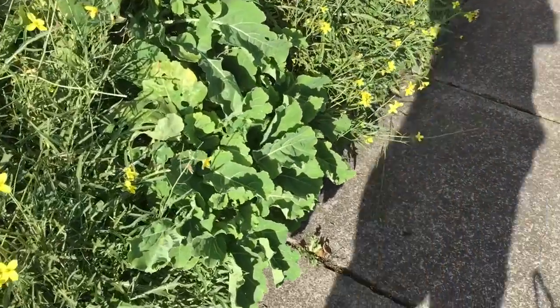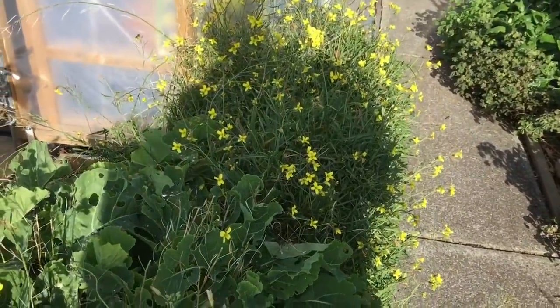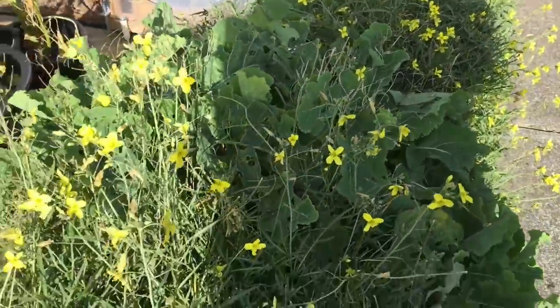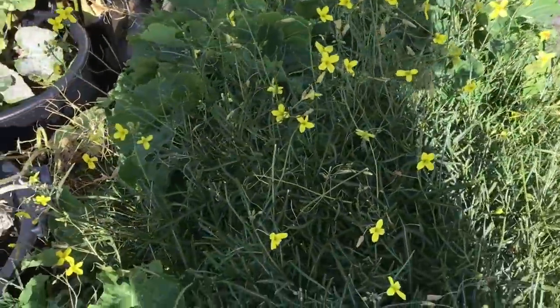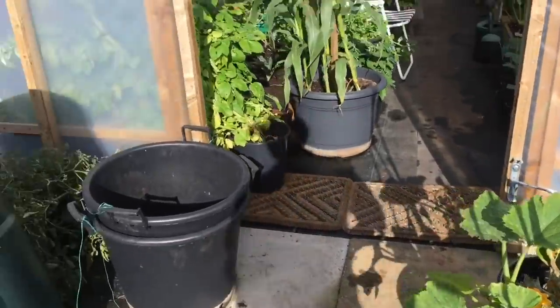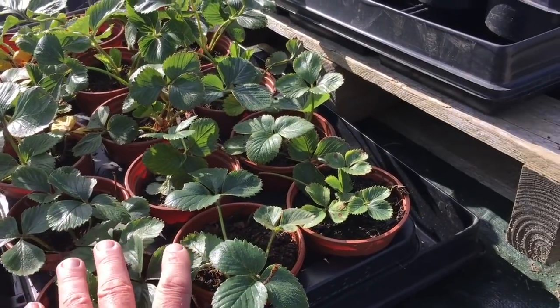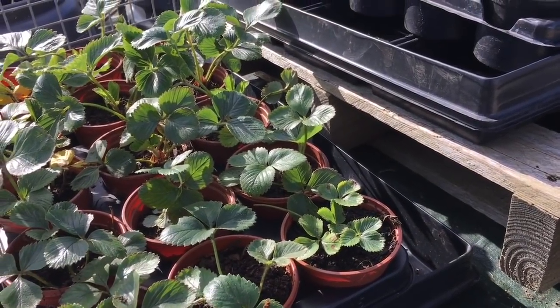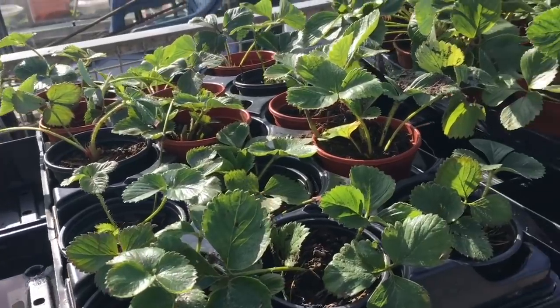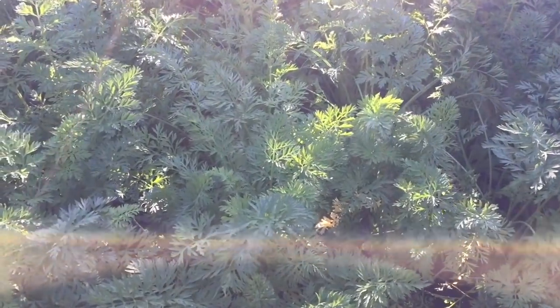Some perpetual kale and some rocket - really should clear that bed but I really like perpetual kale so I think I'll leave it. These are strawberry runners all potted up - those will be going where my bean frame is.